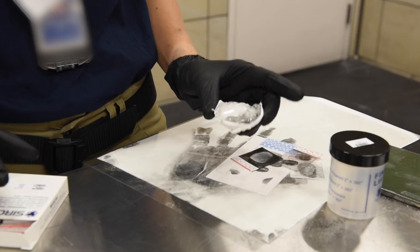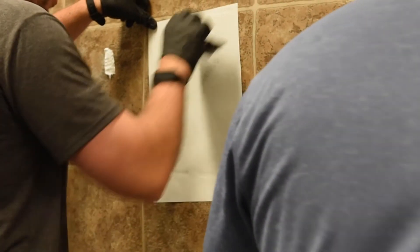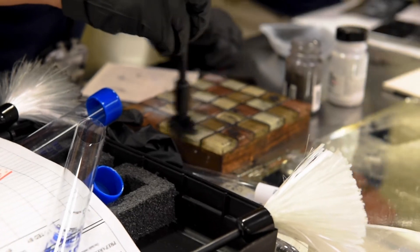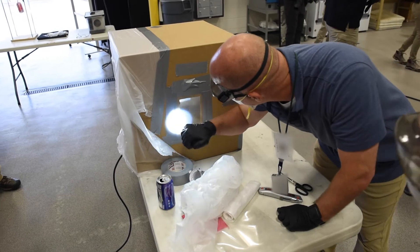We find that the students learn best by doing. You can tell them the theory, you can show them on a PowerPoint, but until you actually go out there and do it, a lot of it is technique — how you hold the brush, how much powder you put on there, how you use the super glue chambers behind us to properly preserve the prints.